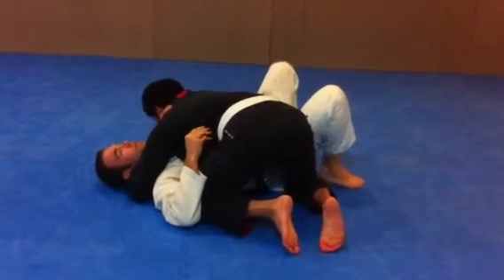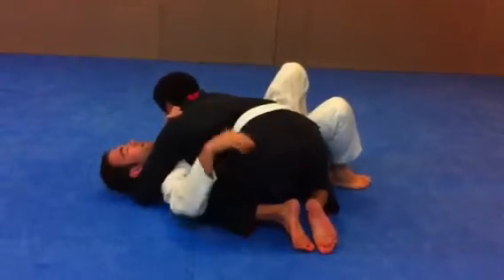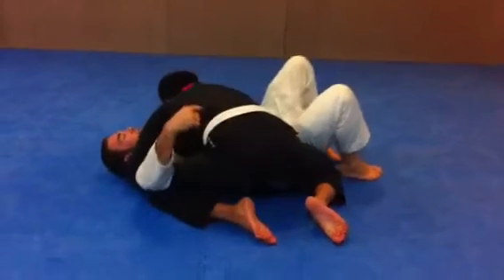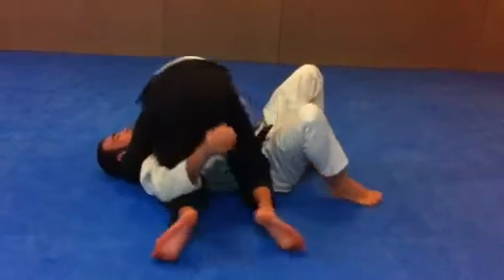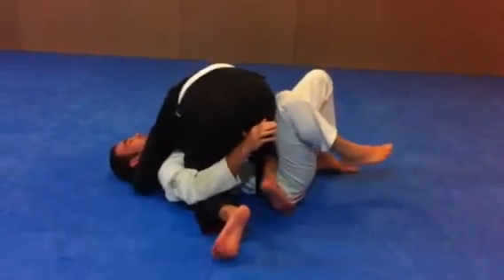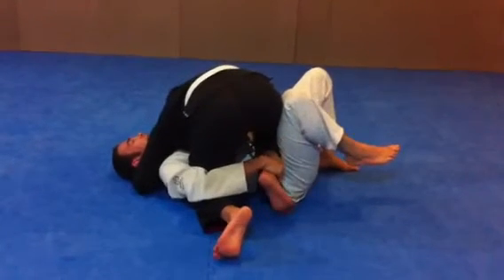Another one. So a fourth thing that we can do is, again, my arm's caught on the outside, like this, and he starts to slide his knee across. So as he's stuck, cross my belt. So here, I'm going to use my knee to trap it and pass it to my hand.